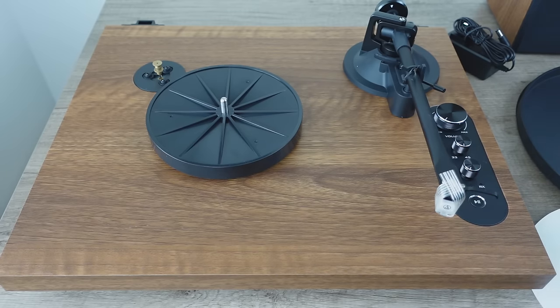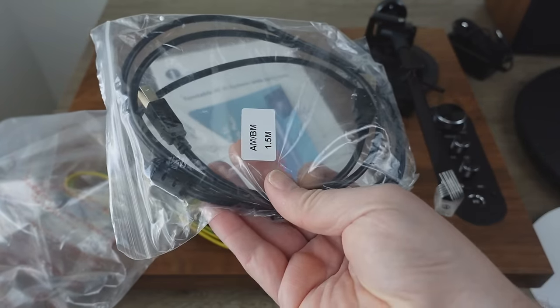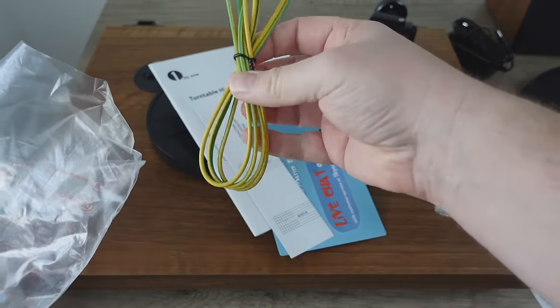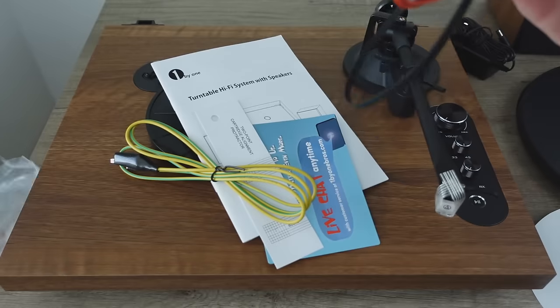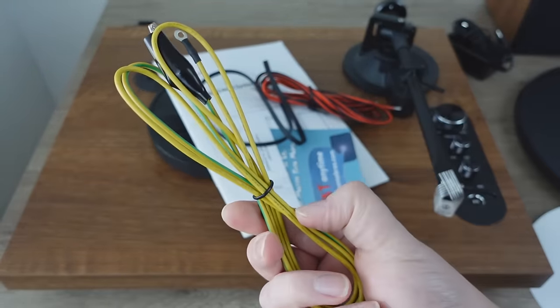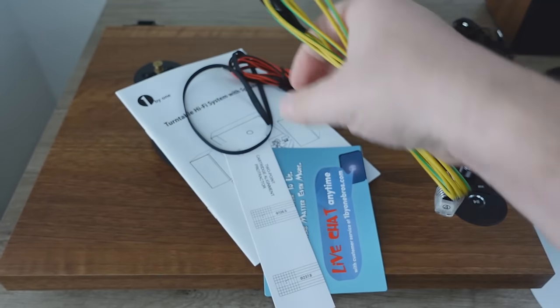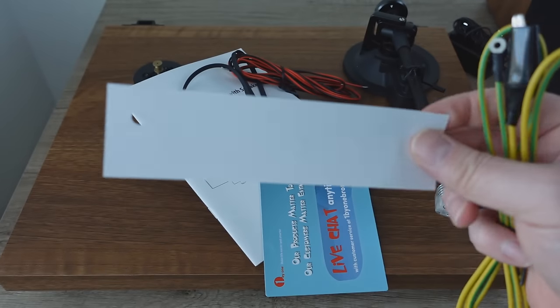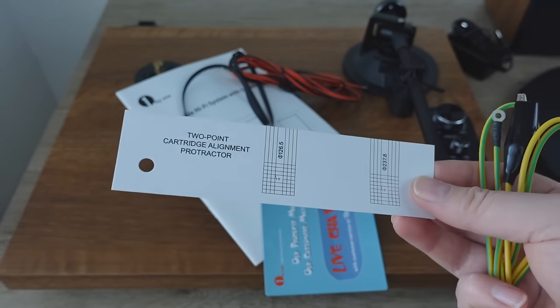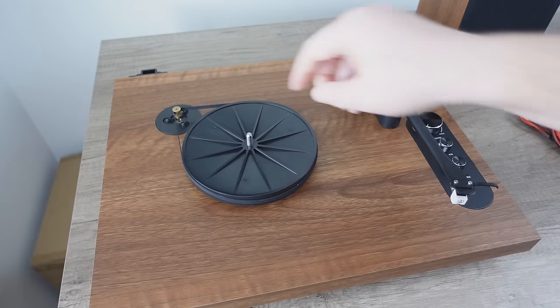We're missing a key component — we need a belt. Let's check the accessory bag. They give us a USB cable, so it must have the ability to record. There's speaker wire, a cheap 45 adapter, more speaker wire, the belt, a grounding wire, and — look at this — they give you an alignment protractor. So if you want to align the cartridge or put a new one on, you can do that. Very, very good.